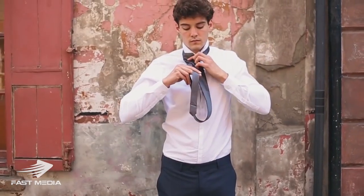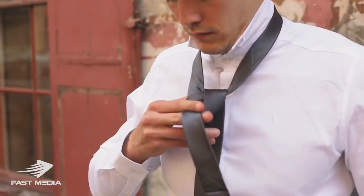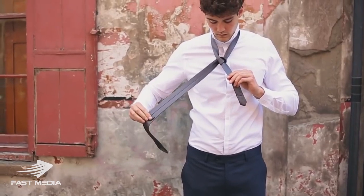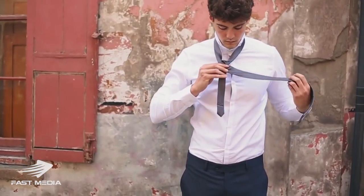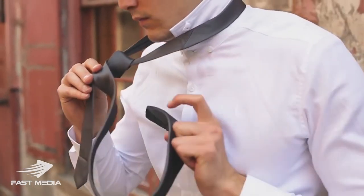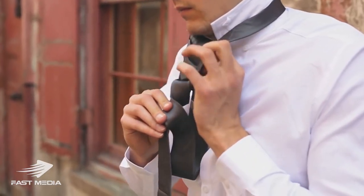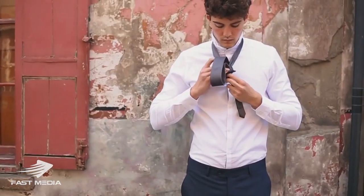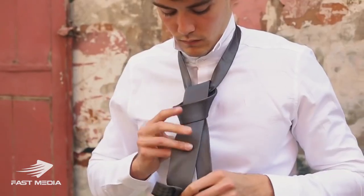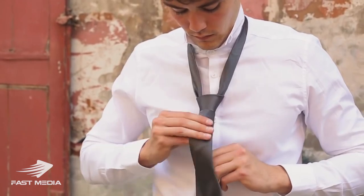Next, take the wide end and pass it down through the loop and out to the right to form a tight triangle. Bring the wide end across in front of the knot, moving from right to left. Then bring the wide end up through the neck loop between your tie and collar button, and tuck the wide end into the loop you have formed at the front of the tie, pulling it down to create the knot.